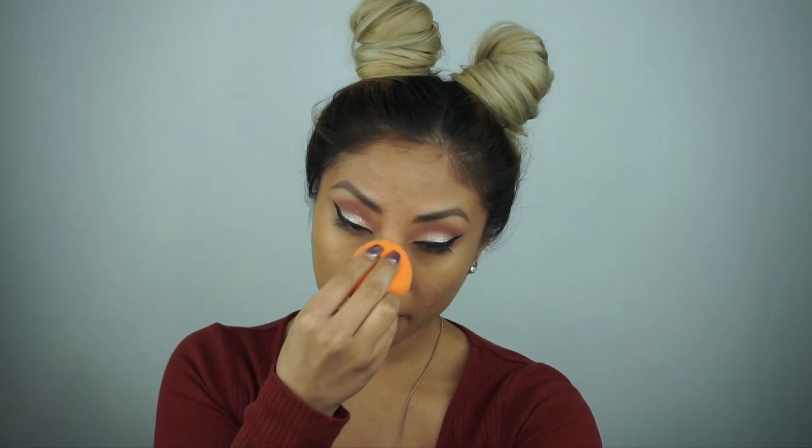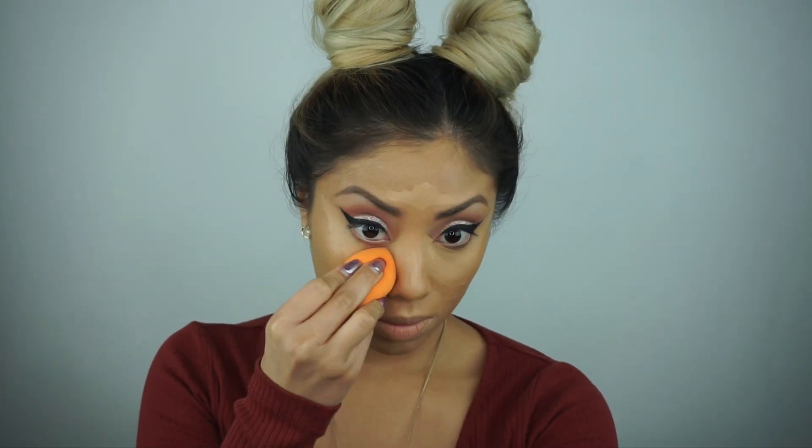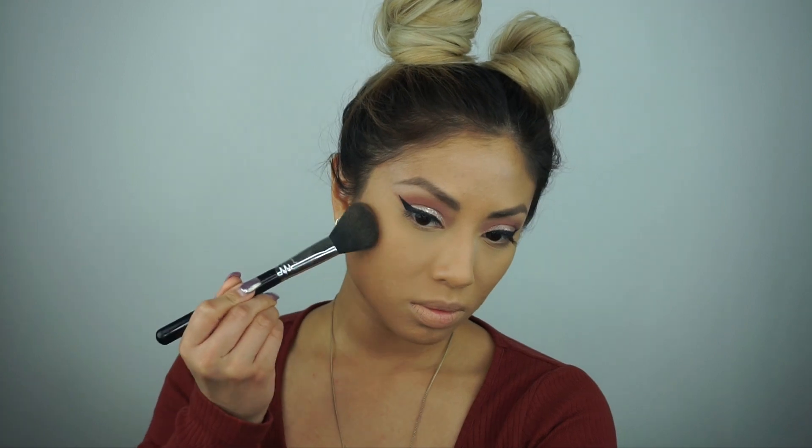Now priming my face with Laura Mercier primer, and applying my foundation which is also Laura Mercier Silk Cream Oil Free Foundation using a Real Techniques sponge. Then my concealer — my favorite NARS Creamy Concealer in Ginger. Make sure that's really buffed in and set it with a powder of your choice. I'm using the Secret Brightening Powder by Laura Mercier — make sure it's really smooth.